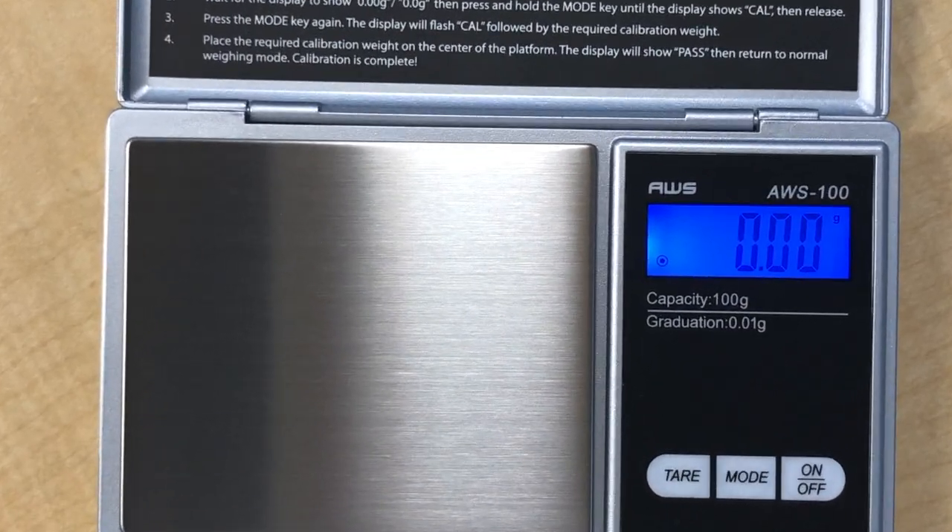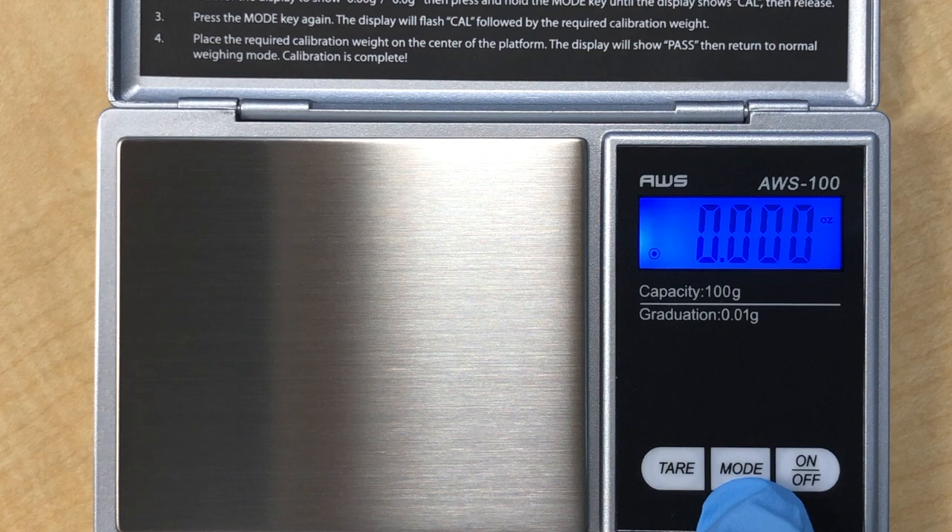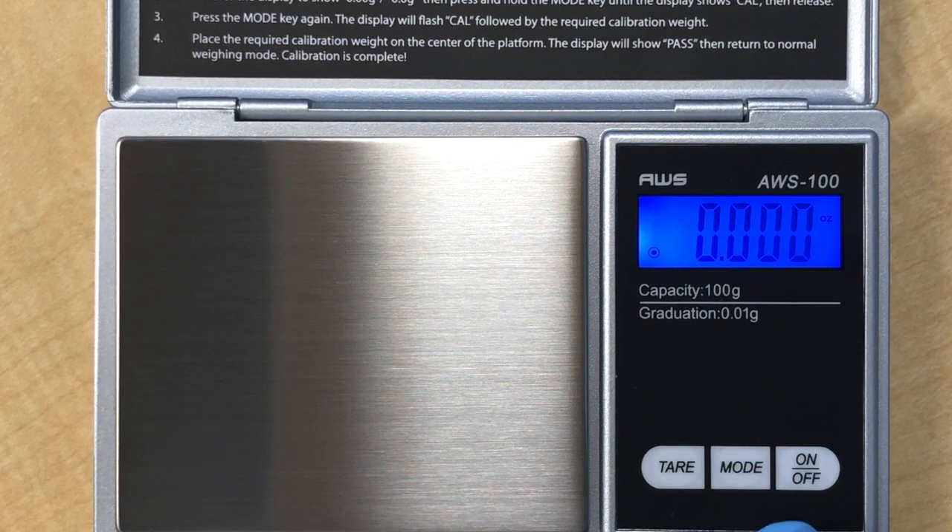Welcome to lab 5, the mole counting by weighing. This is a preview of the procedure that you will be doing in this lab.